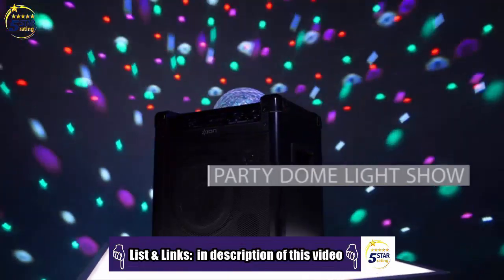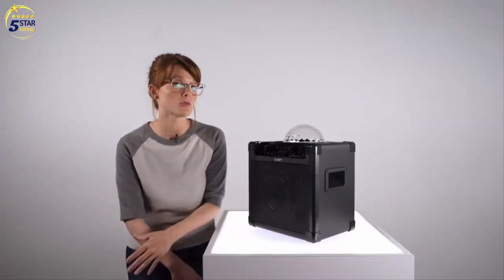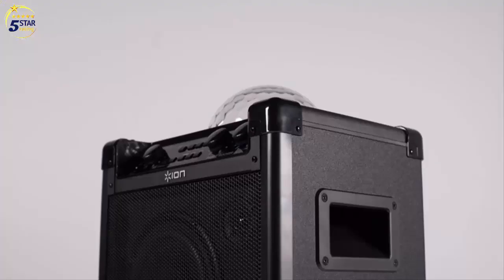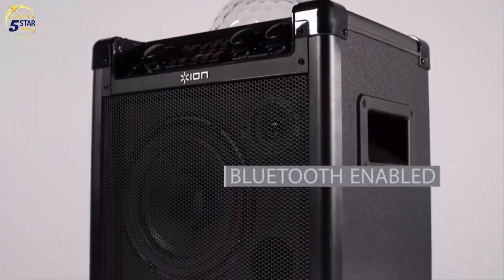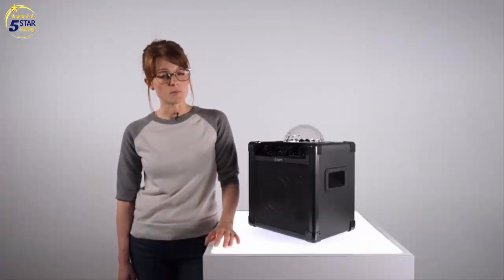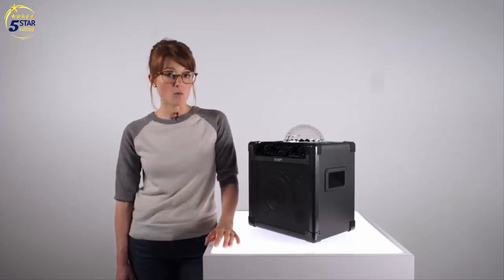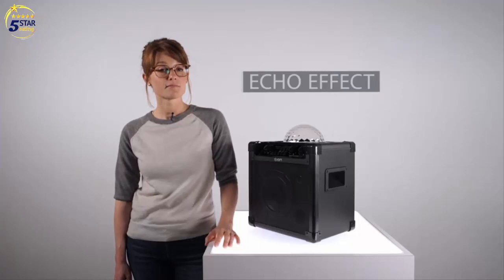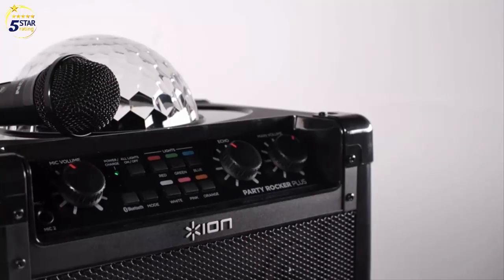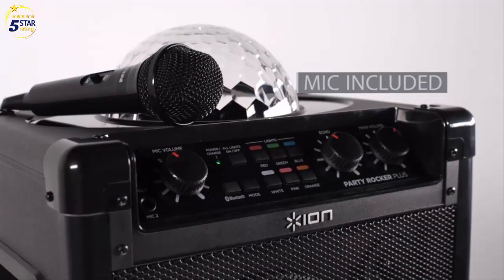The party dome on top is your passport to a dazzling light show that transforms any ho-hum room into party HQ. The light show will also sync to the beat of your music. You can connect your tunes wirelessly via Bluetooth or use the included audio cable for direct connection to your device. The built-in rechargeable battery provides hours of uninterrupted fun, while the echo effects and dual microphone inputs are perfect for professional sounding karaoke.